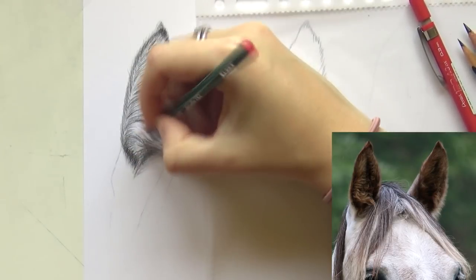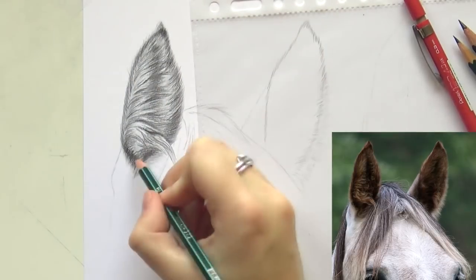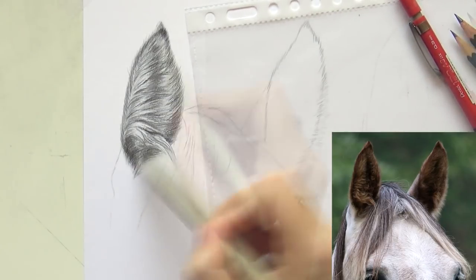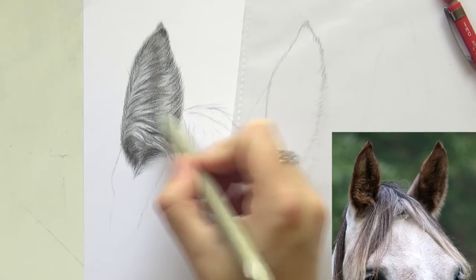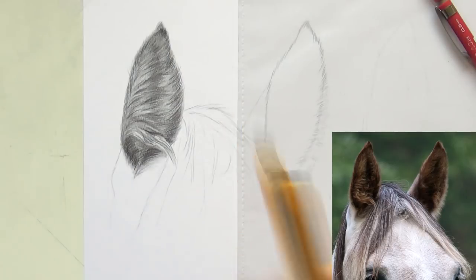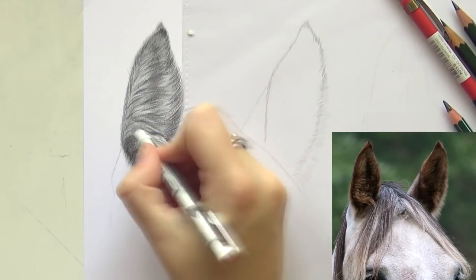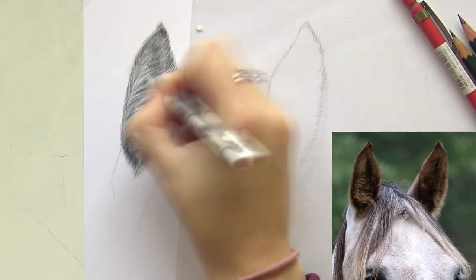I'm creating more darkness and then going over with the blending stump again. I'm not pushing very hard, keeping it quite light so I can still erase some highlights and add more layers on top later. After blending out that second layer, I take my Tombow Mono Zero eraser, making sure it has a very sharp edge — I just cut it off with a knife to a sharp point — and with that I pull out some highlights to make those clumps of hair stand out a bit more.